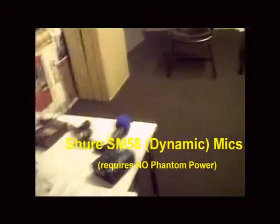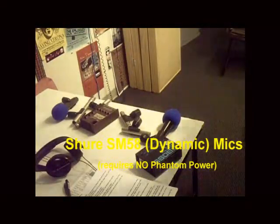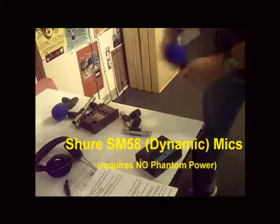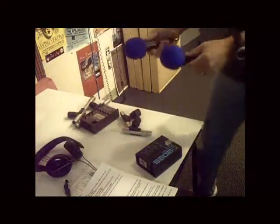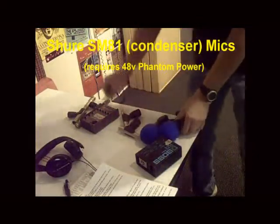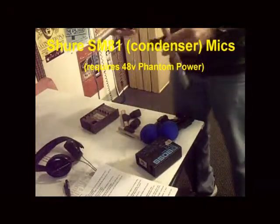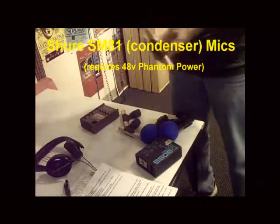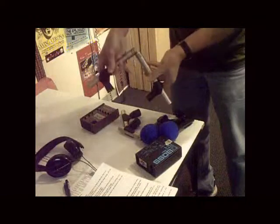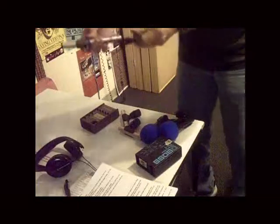The mics we'll use are in this configuration here. We will have two SM58 vocal mics — a standard vocal mic with a nice pattern. We will mic the two guitars on mic stands, put them about 90 degrees plus a little bit, so about a hundred degrees separation like that.